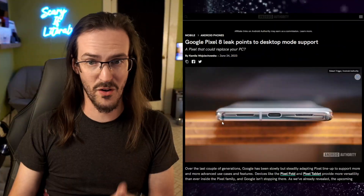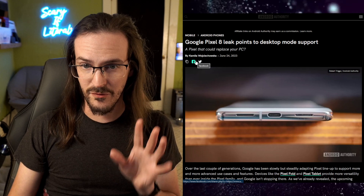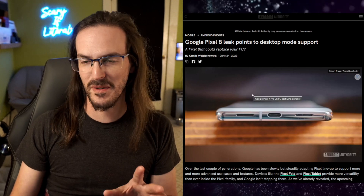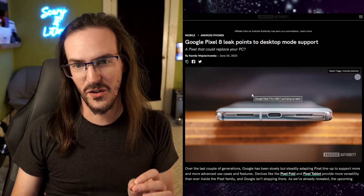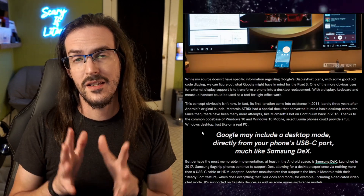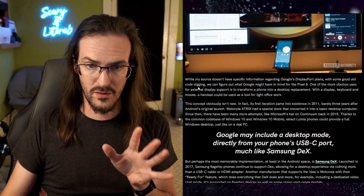For whatever reason, unknown to many of us, this capability for the USB-C port to carry a display has simply been missing on Pixel devices. It seems as though, much to the relief of many potential Pixel fans, this might be being addressed. This is an article via Android Authority by Camilla Wojcikowski, and in it Camilla talks about exactly this problem. Their sources are telling them that this is a feature going to be added to the Pixel 8.